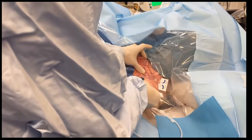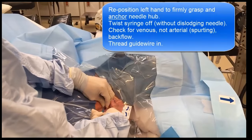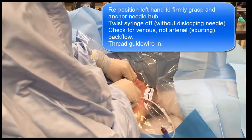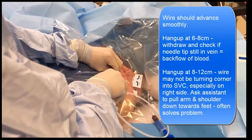A tactile pop and blood backflow will signal vein puncture. Anchor the hub of the needle firmly with your non-dominant hand, disconnect the syringe with a gentle twist, and check that blood is not pulsing back but flowing slowly and steadily. Thread the guide wire into the needle and the vein. There may be resistance to advancement beyond 10 cm, especially on the right side, due to the wire abutting the vein wall where it meets the brachiocephalic vein and superior vena cava — if so, get an assistant to gently tug the arm and shoulder downwards. Listen for PVCs as the wire is inserted; these confirm the guide wire has entered the right ventricle. The wire may sometimes turn upwards into the internal jugular or cross to the contralateral subclavian vein, but these are fortunately rare occurrences.